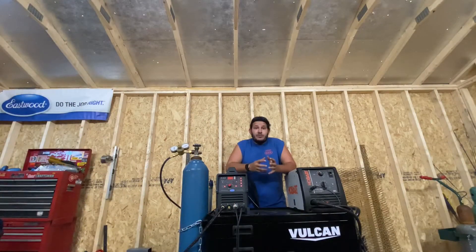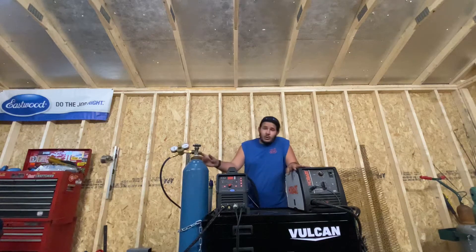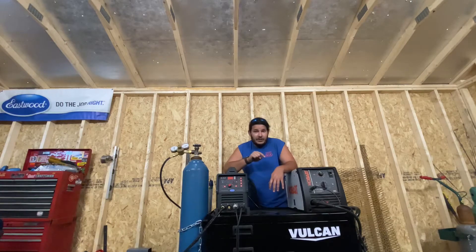Hey everybody, Josh from Dyches Enterprise here. Today we're doing another product review. This time we're checking out the Harbor Freight Vulcan Multi-Machine Welding Partner. This thing is supposed to be able to hold three machines, two bottles, a TIG rod, and have plenty of storage space inside. So we're going to take a look at it and see if it's worth the $300 plus they're asking for, and see whether or not you should buy it and have it in your shop.